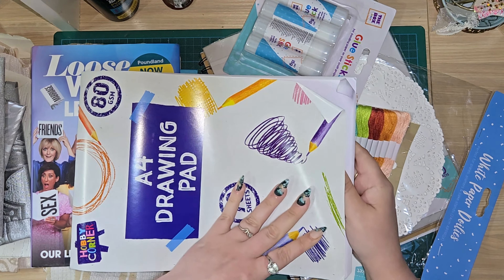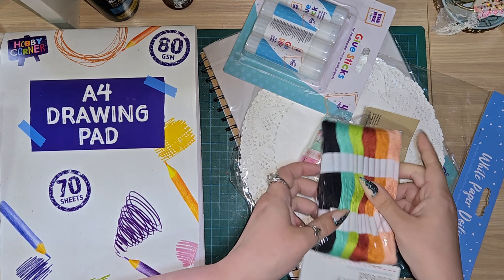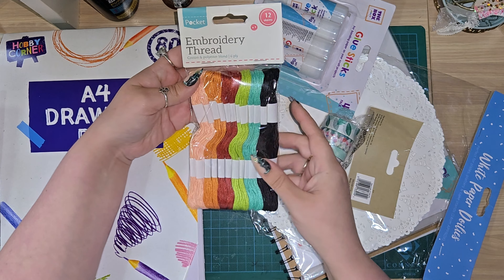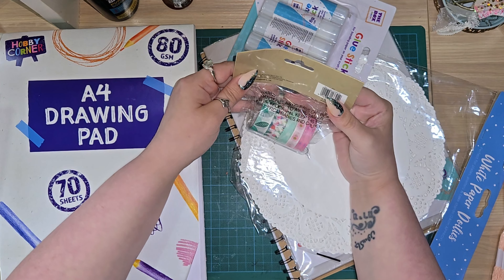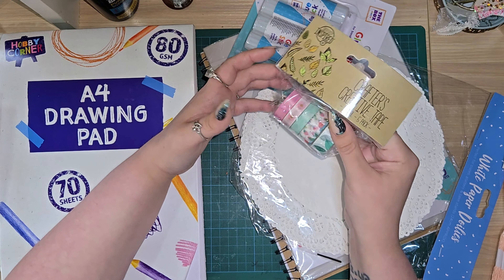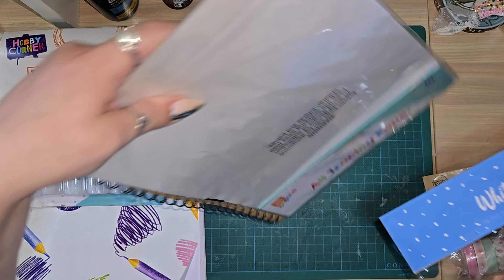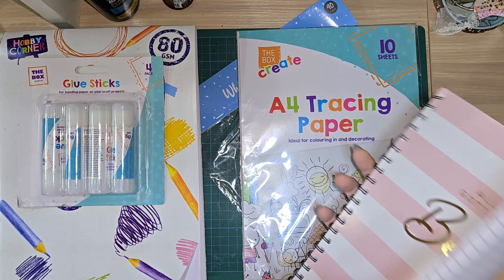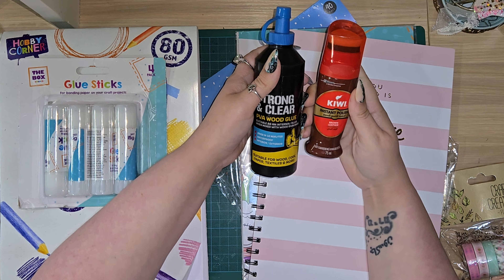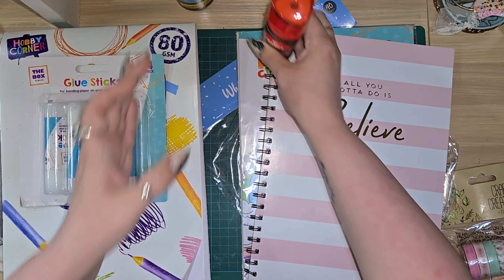I've got 80 GSM paper - 70 sheets, which is plenty - and I will be tea dyeing these. I've got some embroidery thread which I'll use for binding my journal, with several colours I can use for other things as well. I've got some washi tape - five washi tapes in a botanical theme - some glue sticks, some doilies, some tracing paper, lined paper, PVA wood glue, and an instant polish brown leather shoe polish, which is great for distress inks and even stamping.